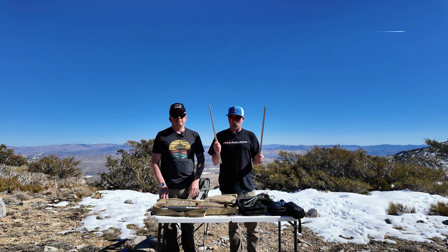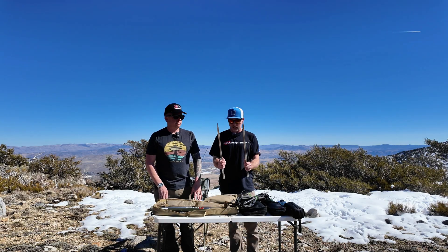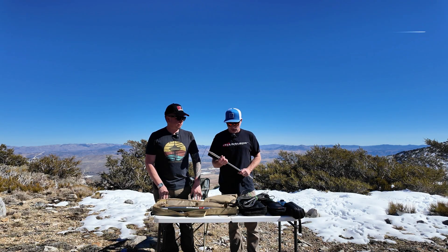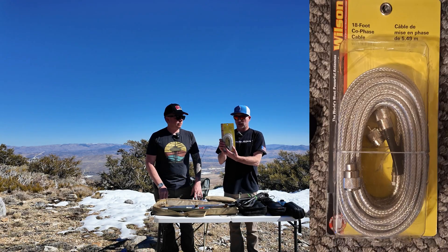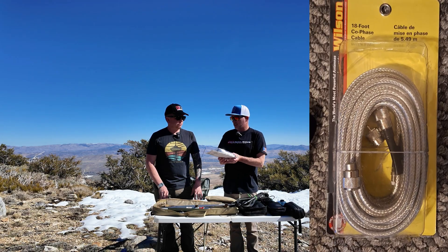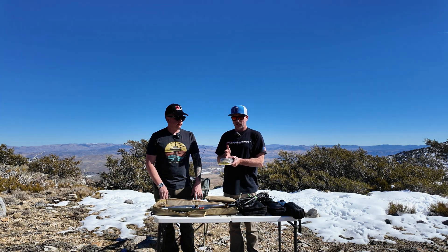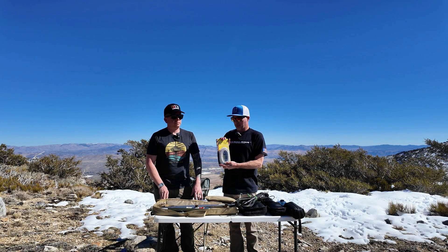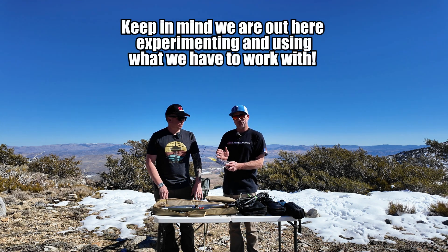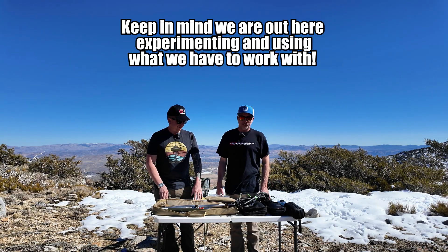I've got two 17-foot whips that we will tune independently to 10 meters. We're going to use the same coax, and once we get them tuned we're going to hook up our co-phasing harness. The co-phasing harness — is it a quarter wave on each side? I think it's a quarter wave, going from 50 ohm to 75 ohm when it splices off to the two antennas. It's supposed to be the appropriate length, but we're out here experimenting, so we'll give it a shot — maybe this 11 meter co-phase harness will work on 10 and 12 good enough for today.